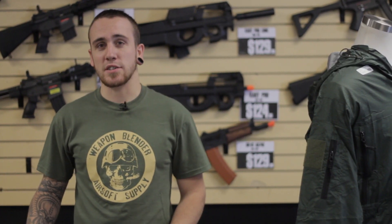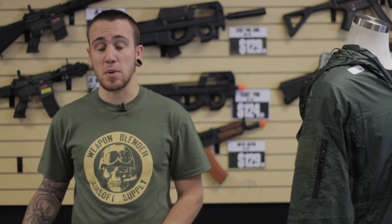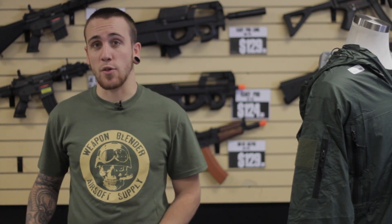I'm Alan with Weapon Blender Airsoft and I've showed you how to install a metal body kit on an M4A1.